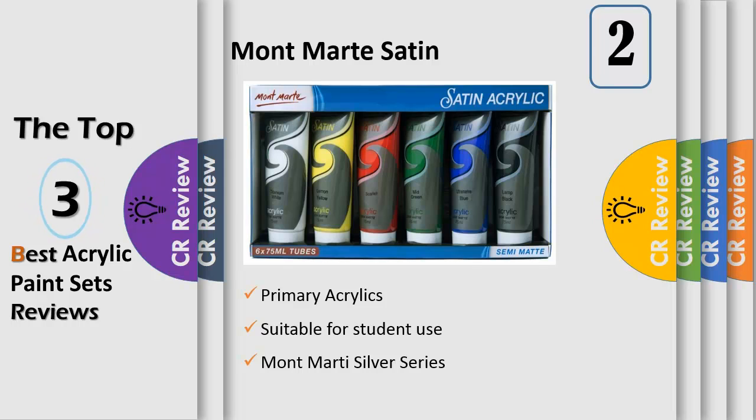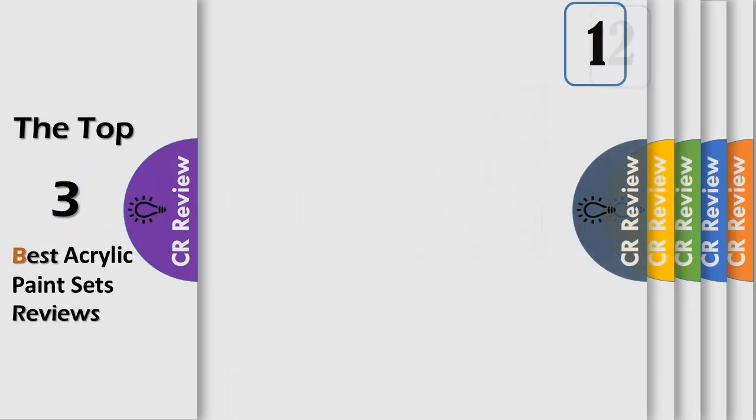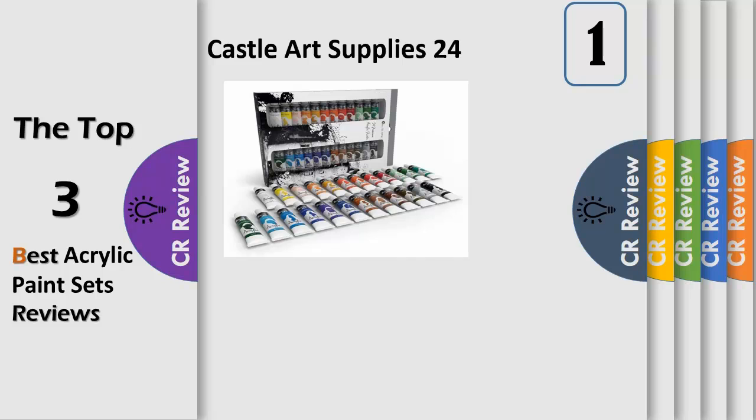They dry to a smooth semi-matte finish with great coverage. If you need to personalize your palette for glazing or watercolor techniques, the paints can be diluted with water or acrylic mediums, and with dilution the pigments will still hold strong color intensity.